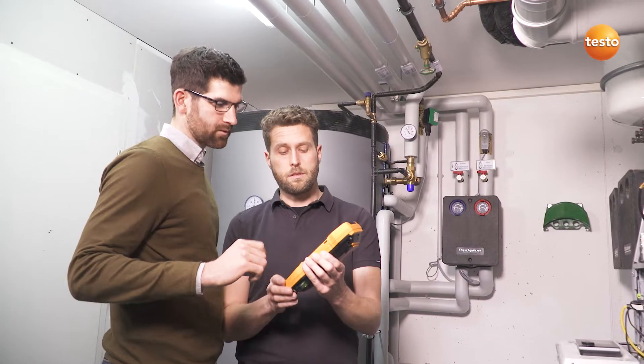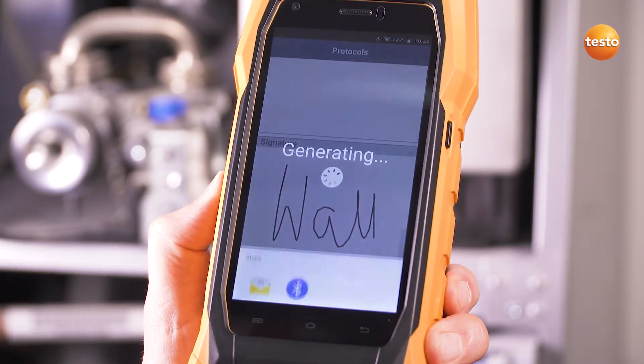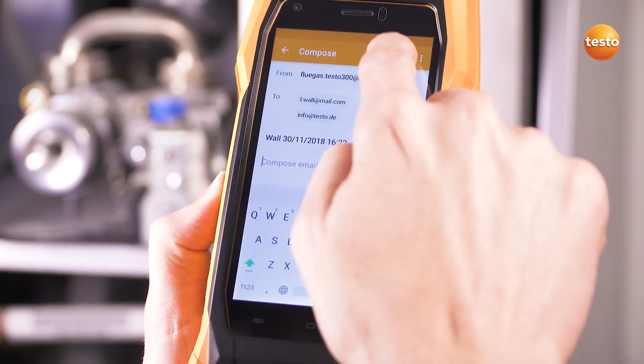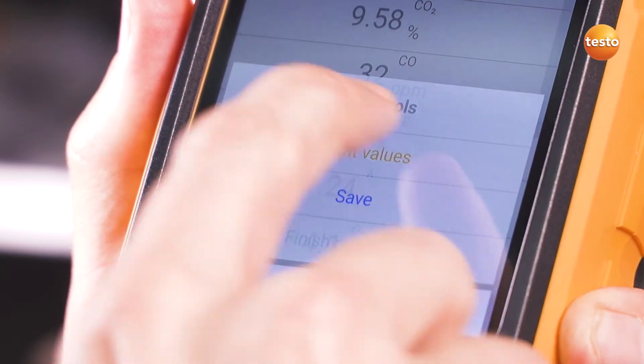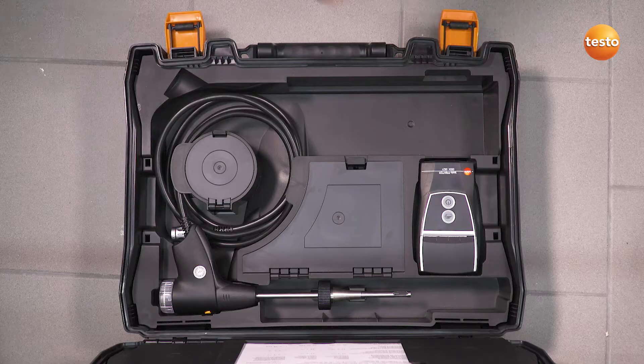Get the customer to sign off and send it directly by email to the office. If reception is bad, the email stays in the outbox and will be sent automatically later. If required, the report can also be printed on site with the optional Bluetooth printer.